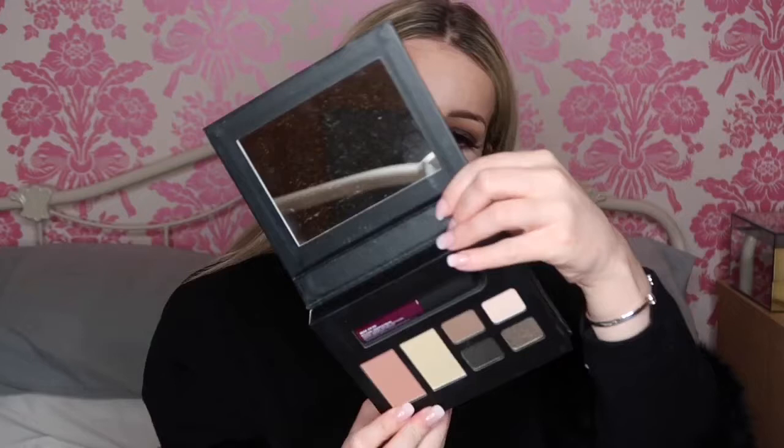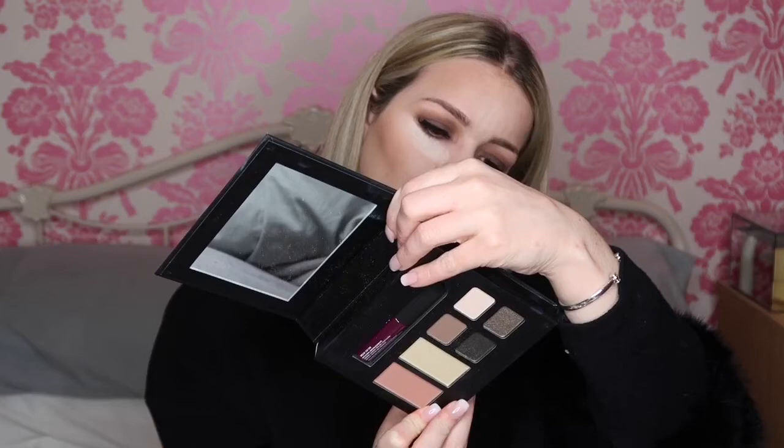I'm also going to take this NYX New York palette and take the blusher shade from it — it's called Rouge. I'm going to take the Zoeva 126 cheek brush and just dab that on and bring it all the way up, then wipe off the excess.